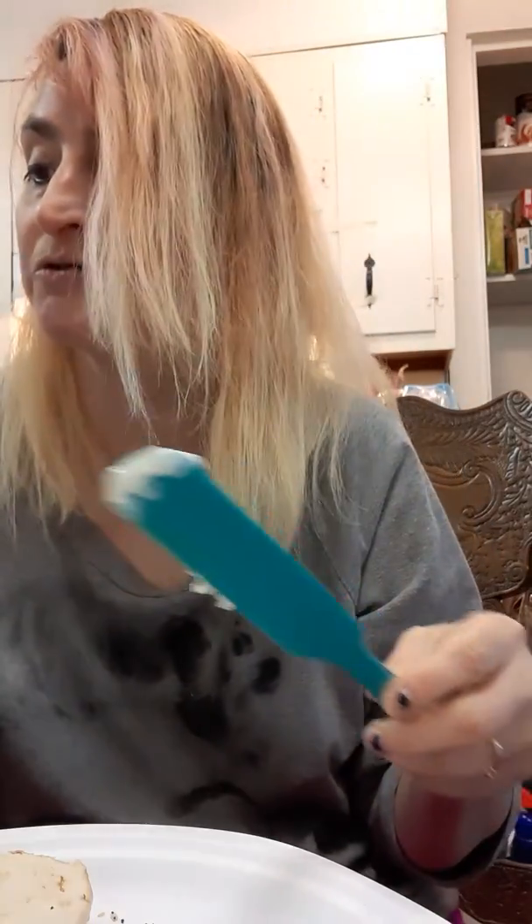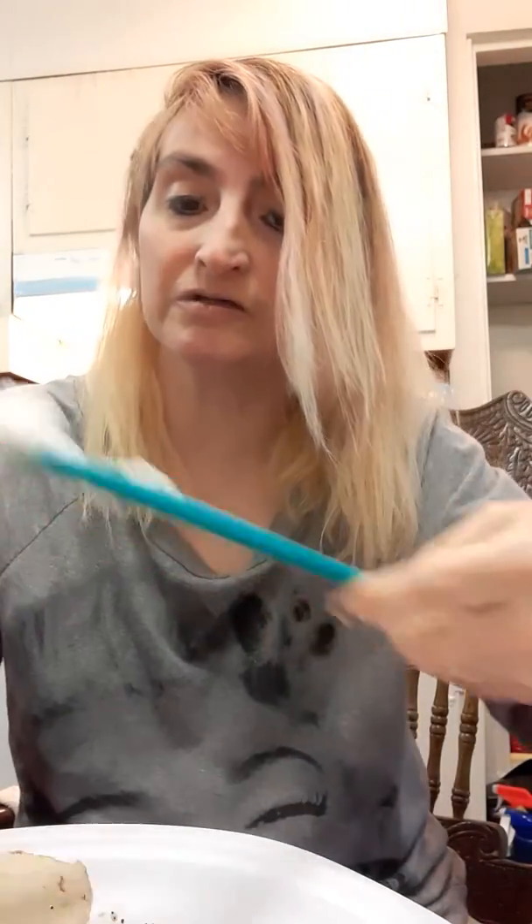So I'm just taking my dip with the sour cream. And you can put regular cream cheese on there if that's what you want, but I'm going to be using this. Okay, so I put that on there.